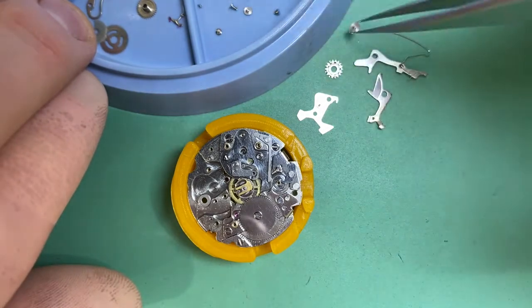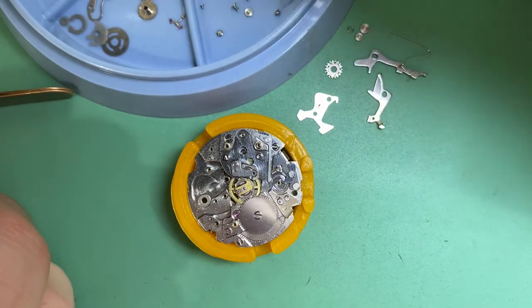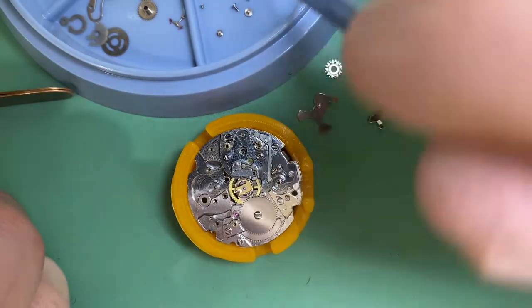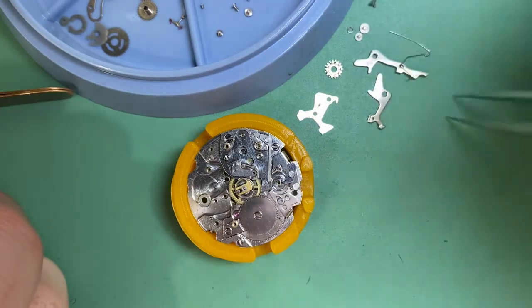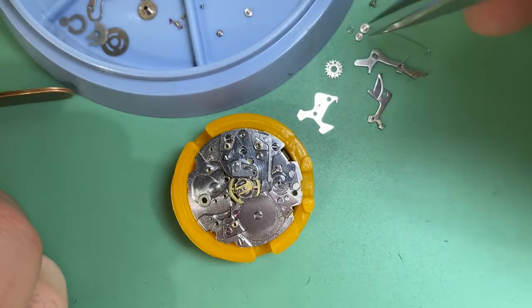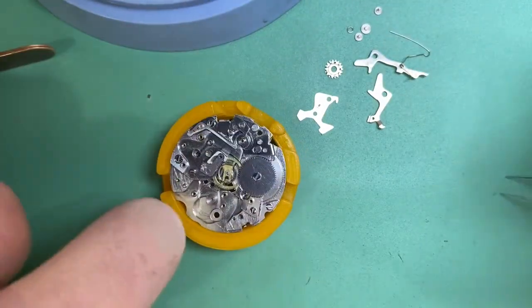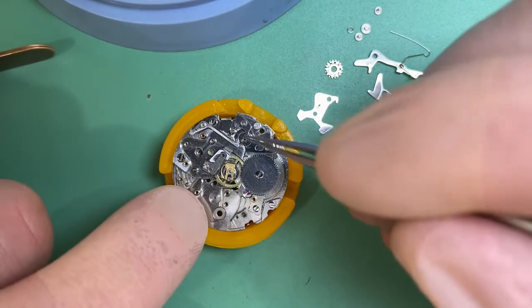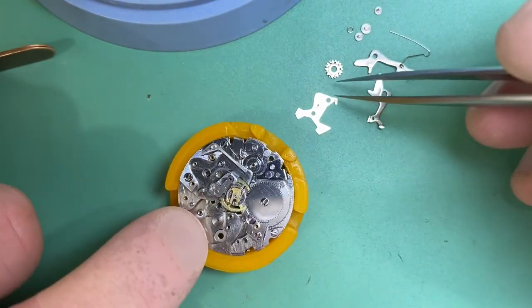We need that, we need that, we need that — definitely need that — we'll need those. And don't forget we've got to find another screw because there was a screw missing when the watch came in.